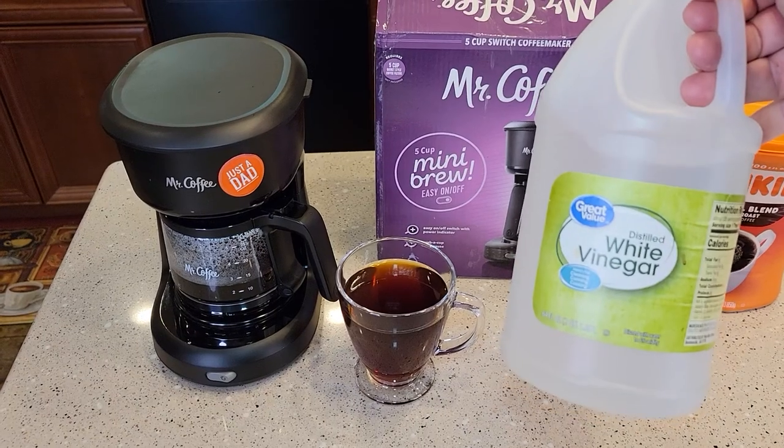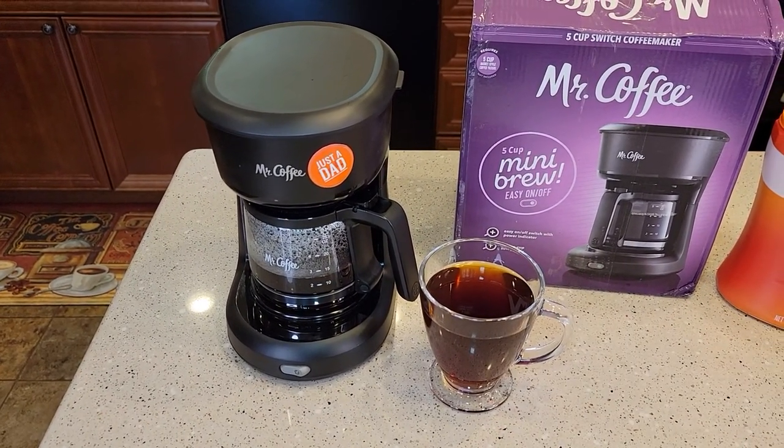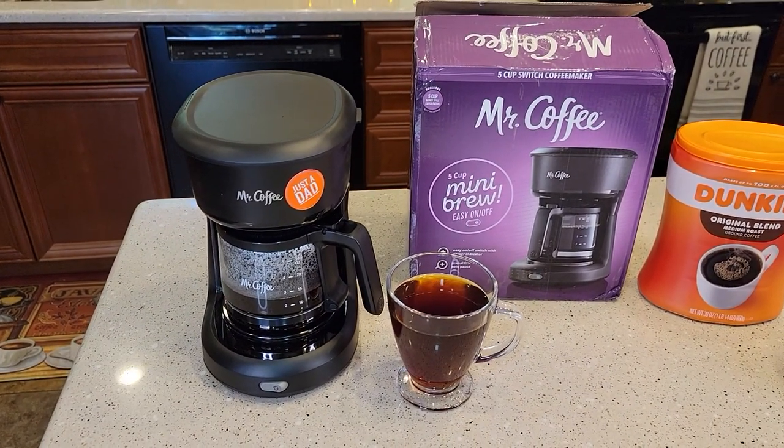Check out my next video — I'm going to show you how to descale this. So when your coffee is not as hot and if it's not tasting as good, it's time to descale. Thanks everybody for watching — if you could, please like and subscribe.